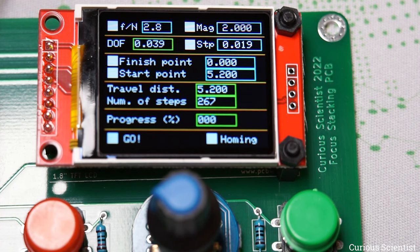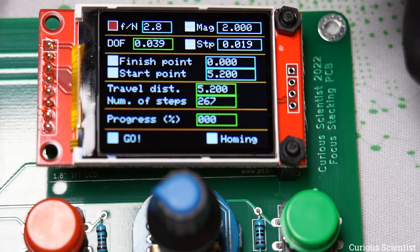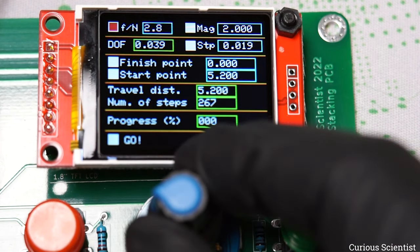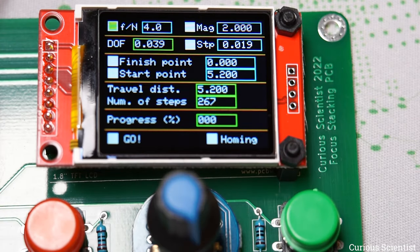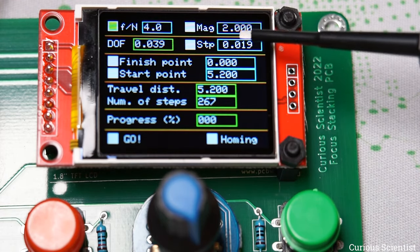Now I'll find some pointy object and navigate the menu. Whenever you see a red rectangle, that means we're hovering over that item but haven't selected it. This first item is the aperture or F-number — you have to read it from your objective lens barrel and enter it. I click the rotary encoder, turn it to change the aperture, then press the encoder button again to exit. Some values will be recalculated — for instance, the step size changed.